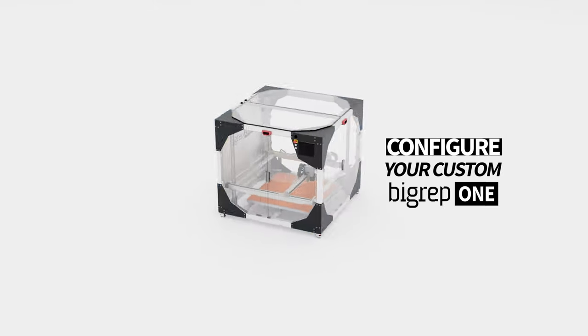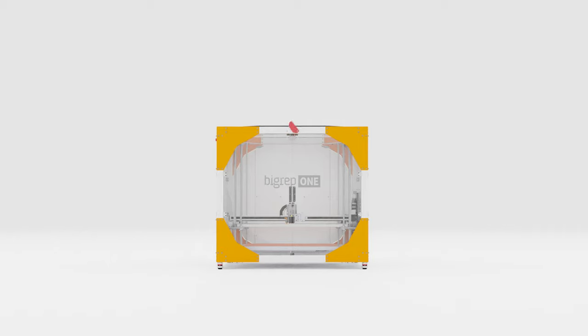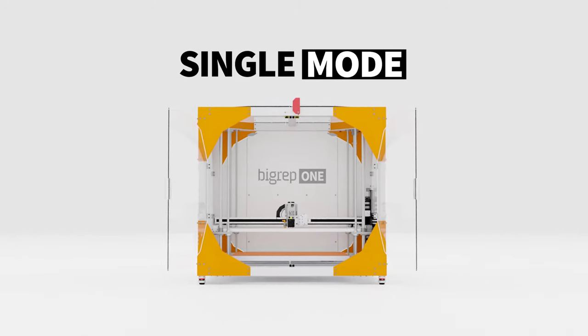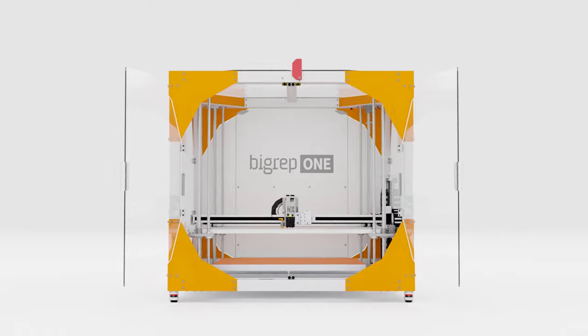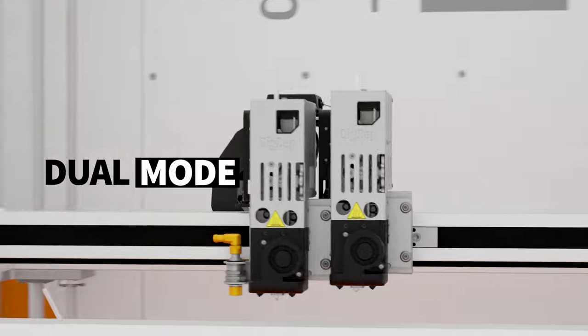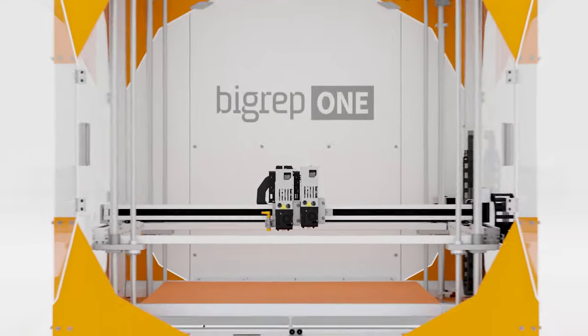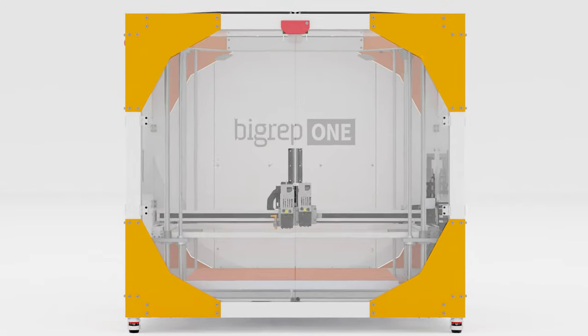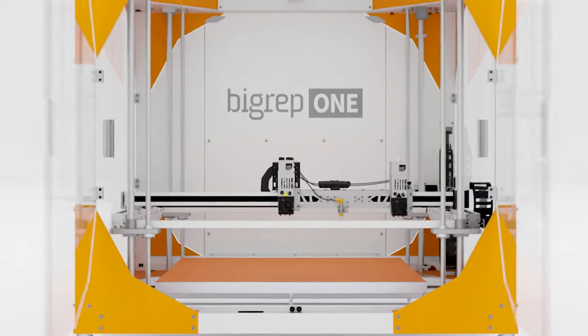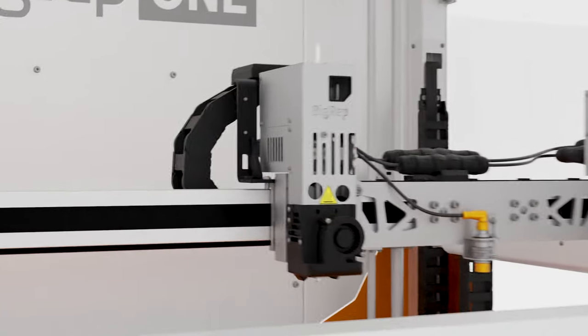Configure your custom BigRep1 and select additional add-ons to create the perfect machine just for you. Single Mode includes one power extruder for large-format printing at an attractive price. Our most popular configuration, Dual Mode, includes two power extruders so you can print water-soluble support and easily switch between materials or nozzle sizes. Print identical parts simultaneously with Twin Mode to reduce cost per part and cut printing time in half.